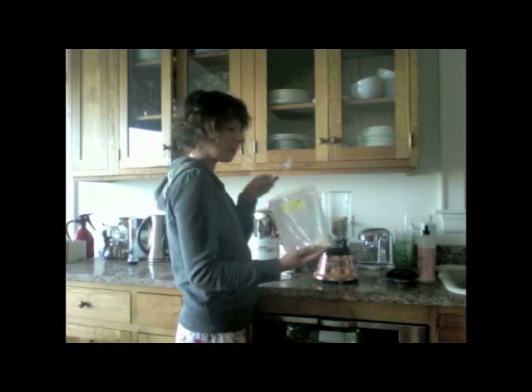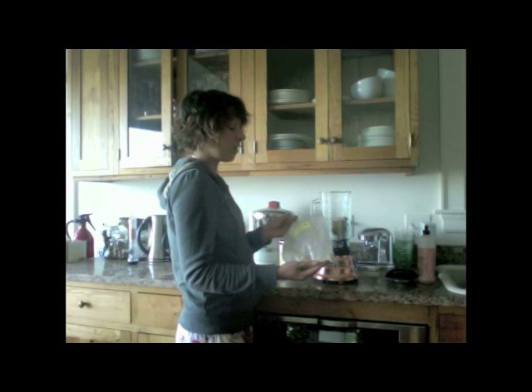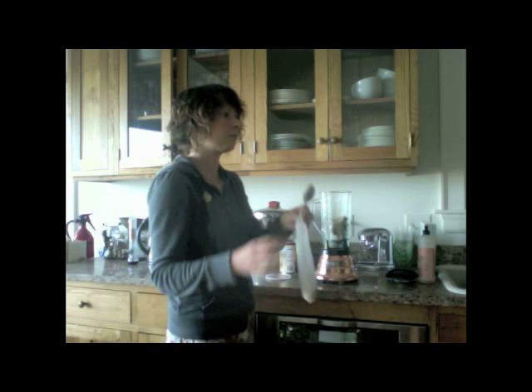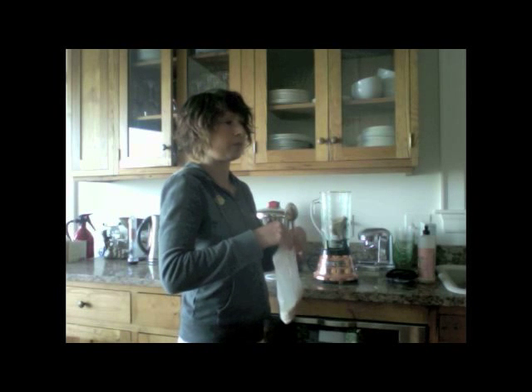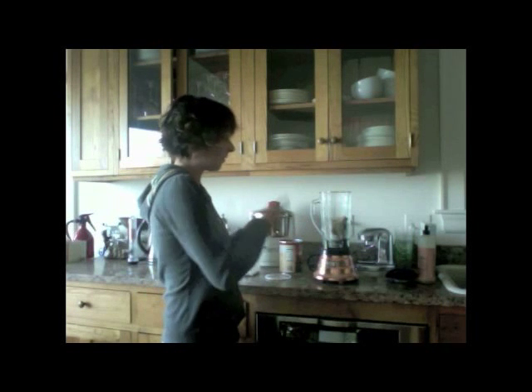This is nourish powder that I have while I'm traveling. You can also use Vega protein powder, Warrior Food, or any protein powder — just make sure it doesn't have soy or sugar in it. You could also use hemp seeds or nuts, anything that gives it a little bit of protein. If you have your nourish powder and you're making your smoothie in the morning, or on a really hot summer night, this is a great thing to make.